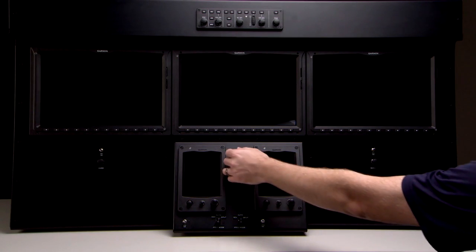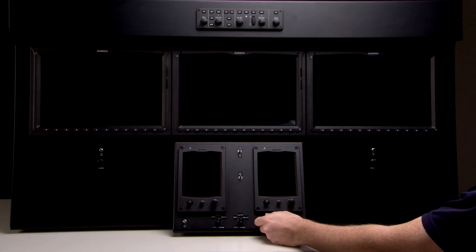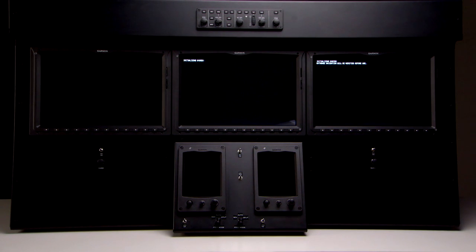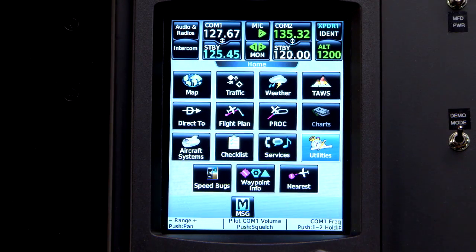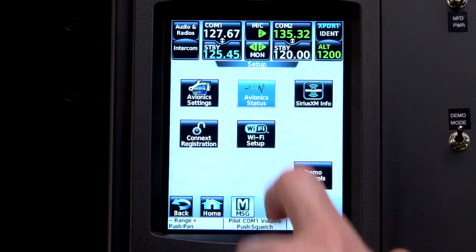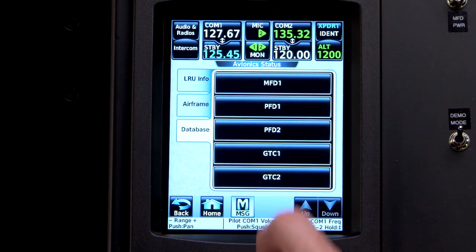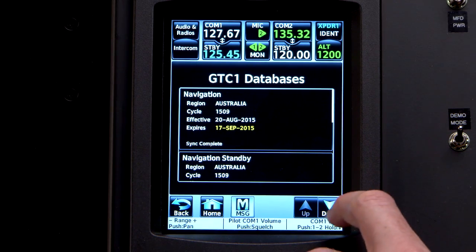power up the MFD, PFD1, PFD2, GTC1, and GTC2, and monitor GTC1 and GTC2 from the GTC's database tab located at: Utilities > Setup > Avionics Status > Database.